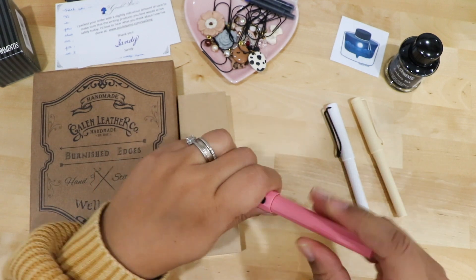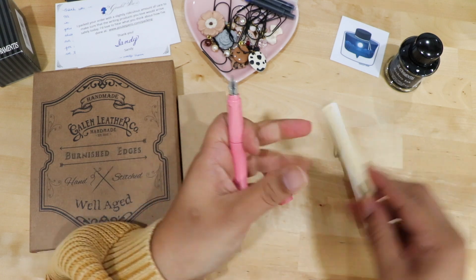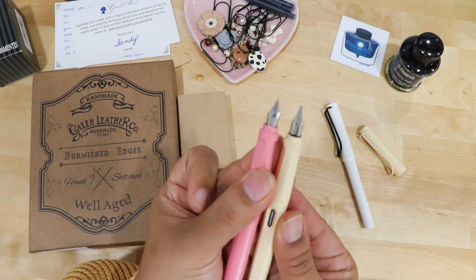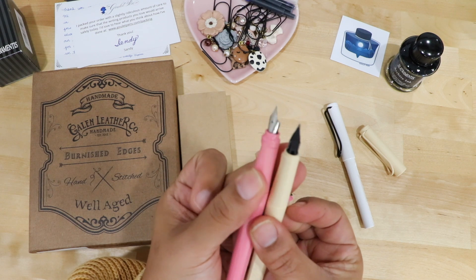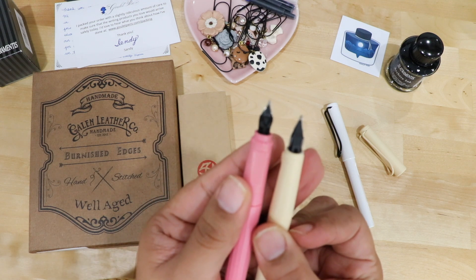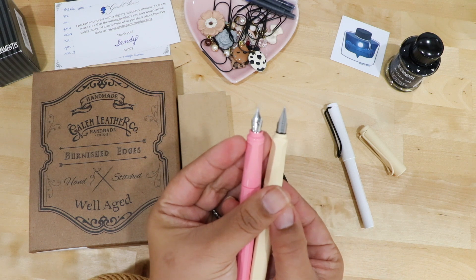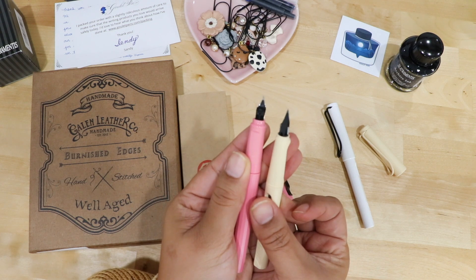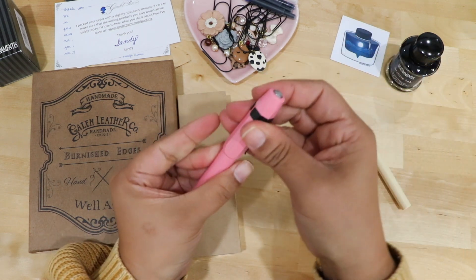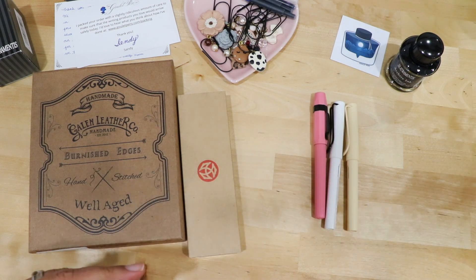Let me show you the difference between the Kaweco nib, which is right there, and then we'll do an easy comparison with the Lamy. I need to move a little further away so you can see it — that's the front, that's the back. These pens are gorgeous and I don't know how hooked I'm going to get on this, but I'm definitely going to get hooked.